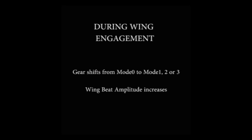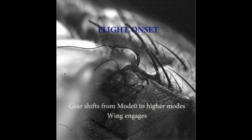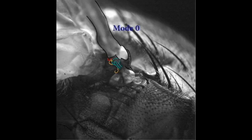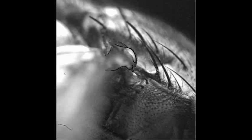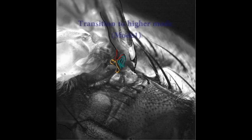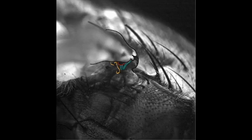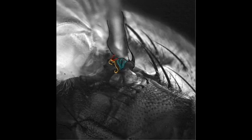Here is a video of the wing engagement at the start of flight as the radial stop moves from mode 0 to higher modes. Notice the shift in wing amplitude from very low to very high within a single wing stroke. Once engaged, the wing hinge shifts between the different modes and the wing moves at high amplitudes. This is akin to the gear change operation in automobiles.